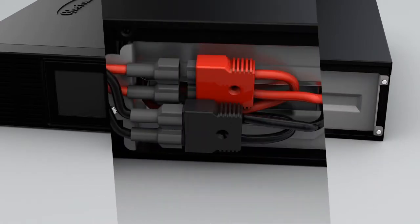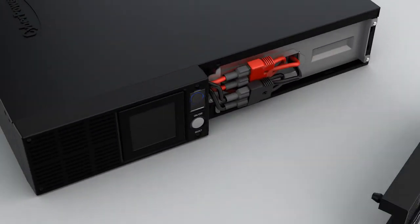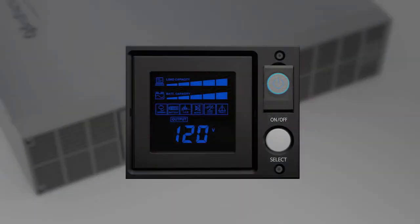Reinstall the battery compartment cover and tighten the screws to secure the cover. Make sure the black and red wires are connected to their corresponding connectors. To reinstall the front panel, make sure the right side goes in first, then push the left side to secure it.